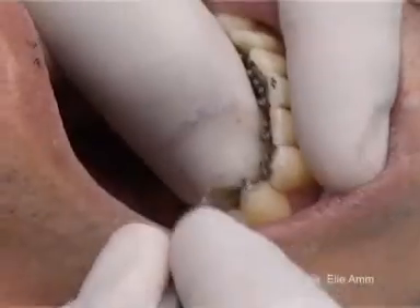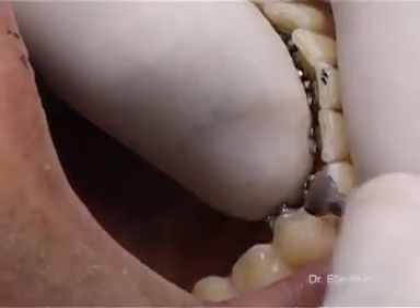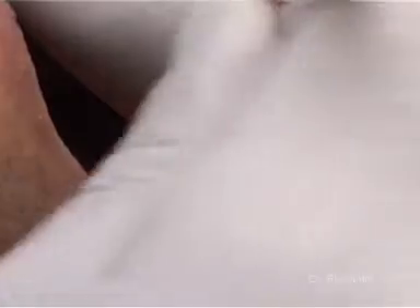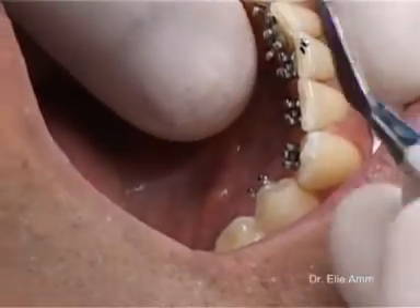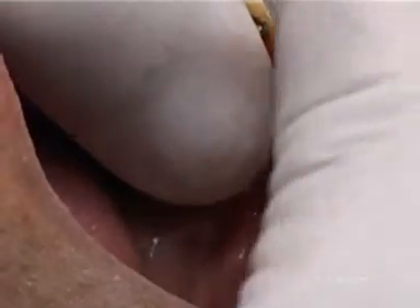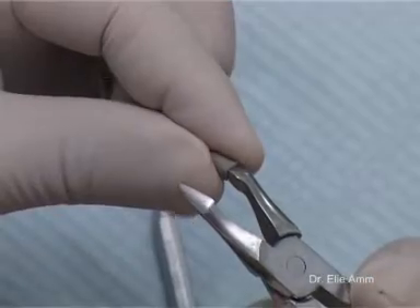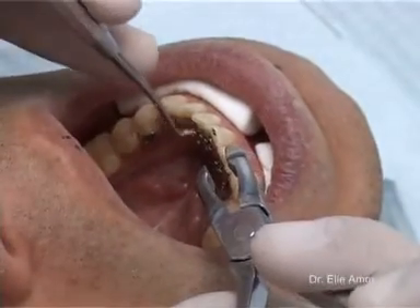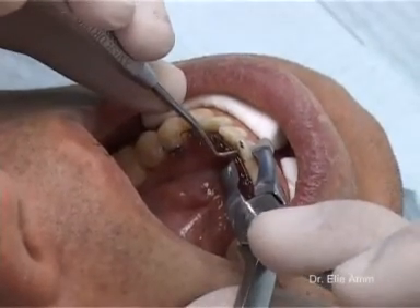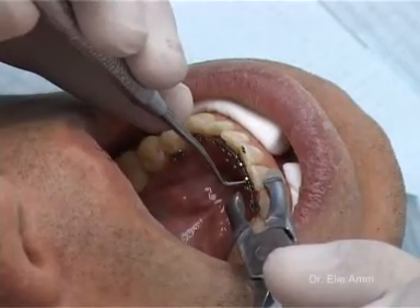Opening of the wings of the 2D lingual brackets with the lingual probe or spatula from Forestadent. Capping one prong of a wing guard plier to avoid instrument slipping and to protect the labial enamel during wire insertion and bracket closing. Insertion of the wire into as many slots as possible.